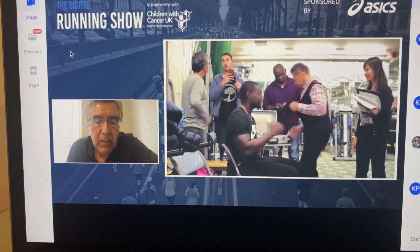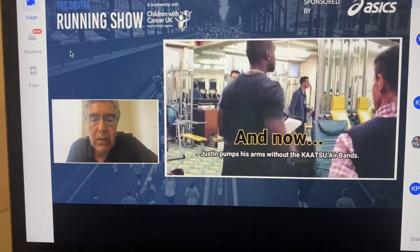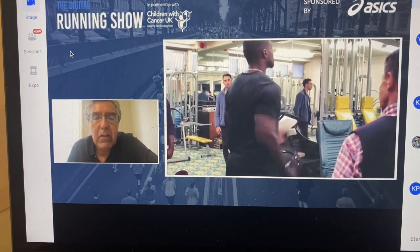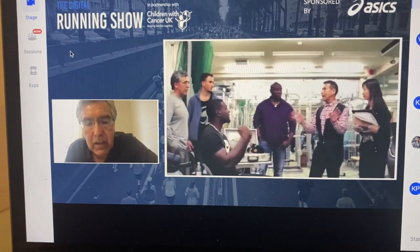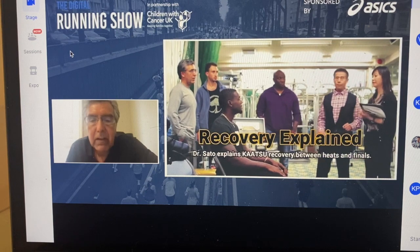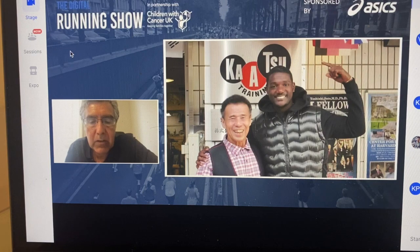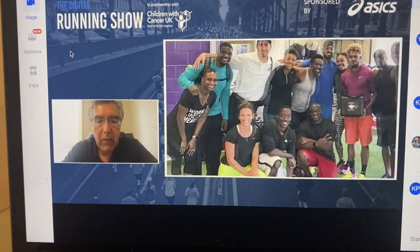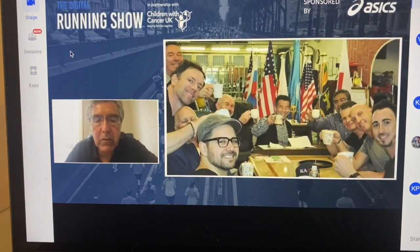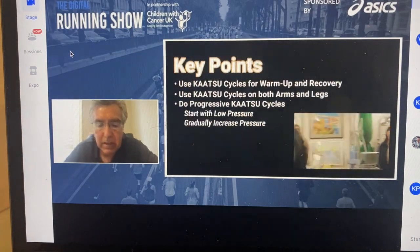A Katsu workout is not over at that point, because what we want is for the athlete to use Katsu and then perform again without Katsu. This is how we would do it with a sprinter. Dr. Sato explains to the coach and athlete how and why. This is a later photo where Justin and his current running group in Orlando, Florida were quite happy, and they moved on.